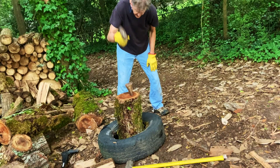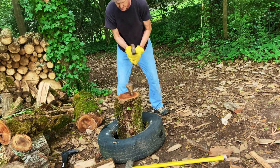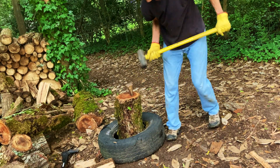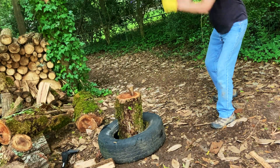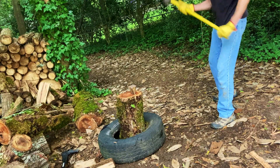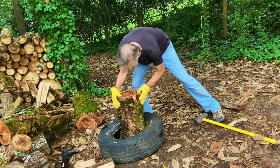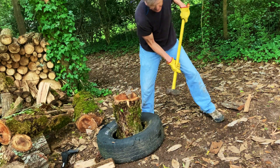I see a nice crack — yeah baby! And when I feel like it's in there nice and snug, this is an eight-pound sledgehammer.